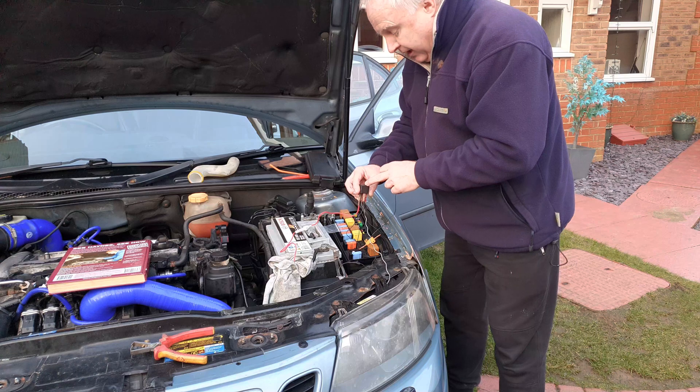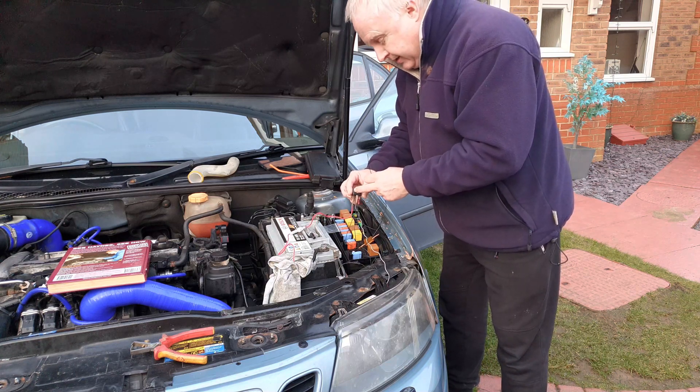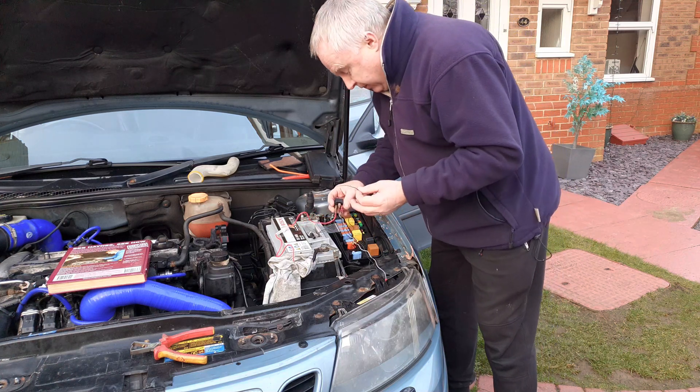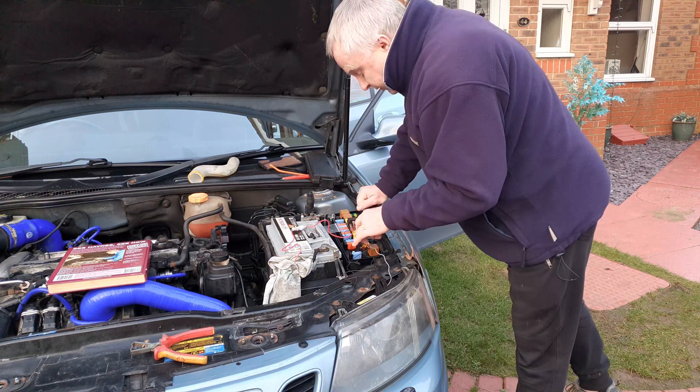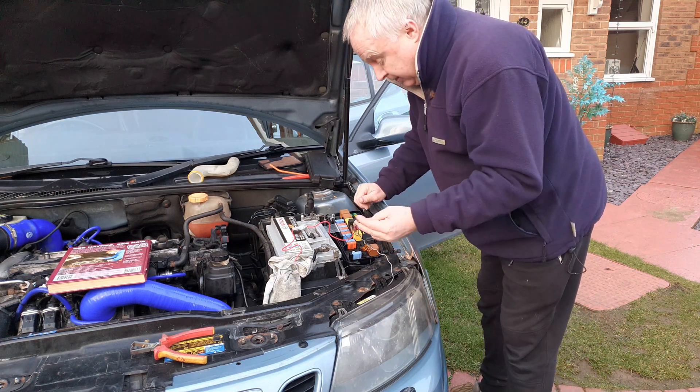Some relays have a diode across the coil, so it's necessary to connect one side to positive and one to negative. Check the instructions that come with your relay for that, but if one side needs to go to positive then that's the side that needs to go to the headlamp on signal.